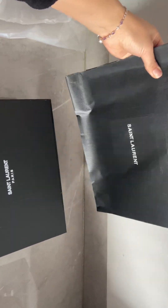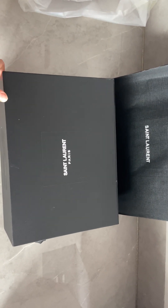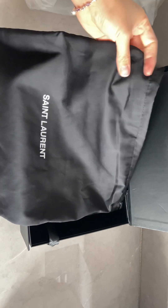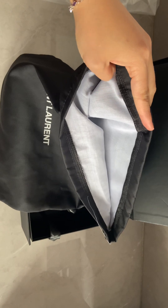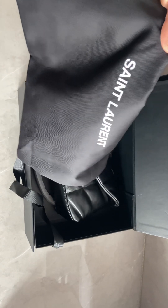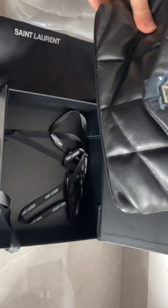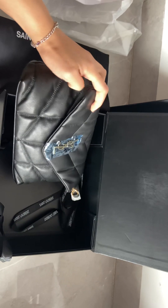This is the dust bag, and the small square box. Let's open it and check the details. It comes with the Saint Laurent black dust bag — black on the outside and white on the inside.